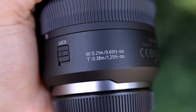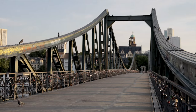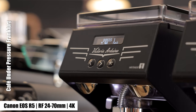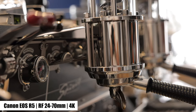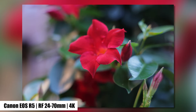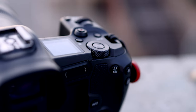The minimum focusing distance of the RF 24-70mm: at 24mm you can step up to 21 centimeters (0.69 feet) from your subject, and at 70mm you have to take a small step back. The nine aperture blades provide a very soft bokeh — not as soft as the Canon RF 50mm f1.2, but still nice for separating the foreground from the background. Ideal for interviews, close-ups, nature, and product photography, as well as for filmmakers.